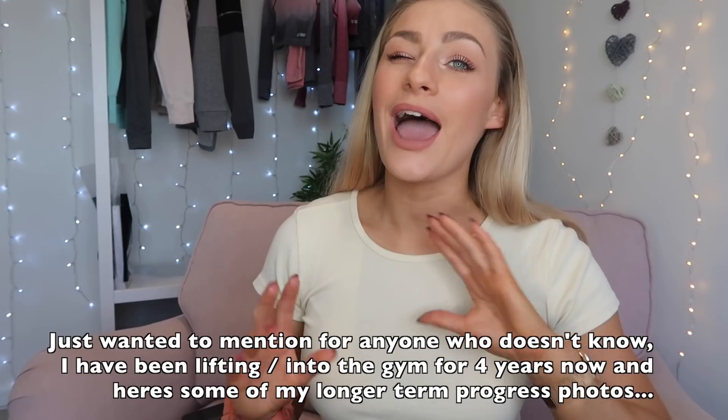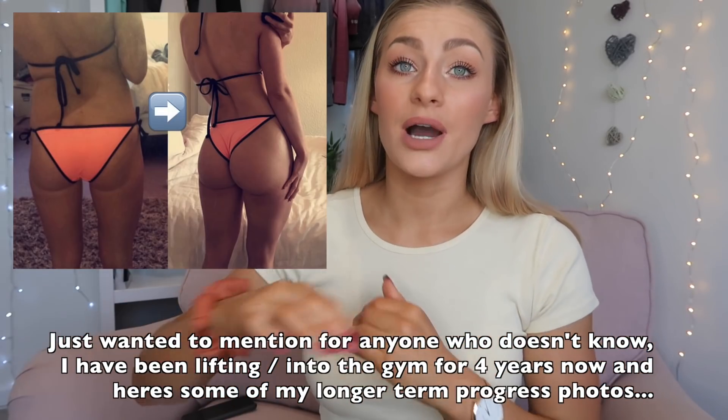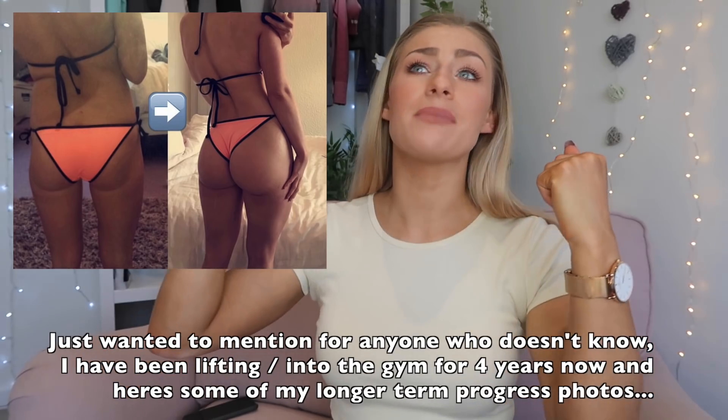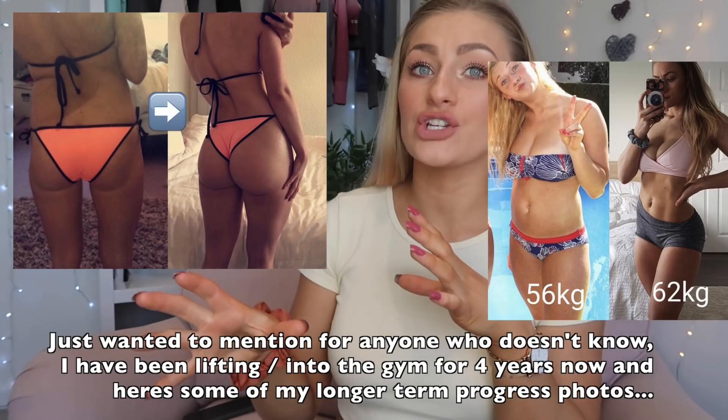Going into my cut, I wanted it to be sustainable. Everything that I do — every kind of thing in the gym — I love it to be for life. My fitness, my journey, my progress — everything is a lifestyle. When you see crazy 8-week transformations, the more you restrict your calories and go over the top, the less likely you are to maintain the changes you've made.